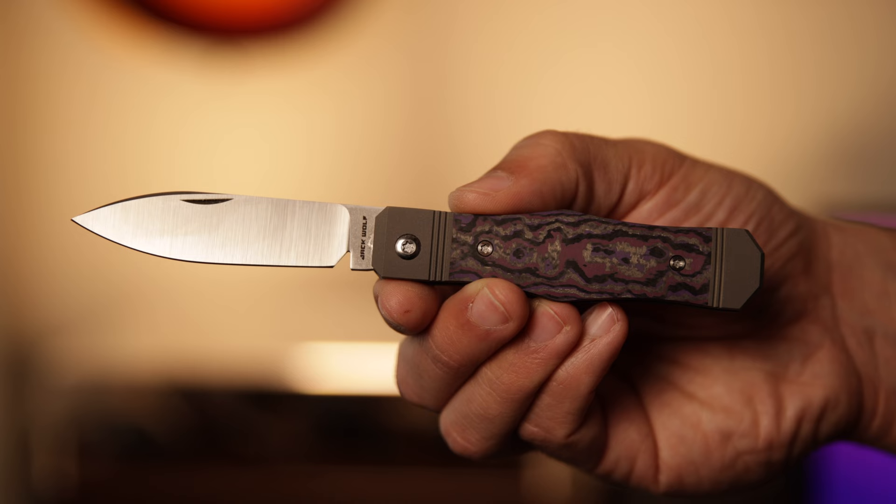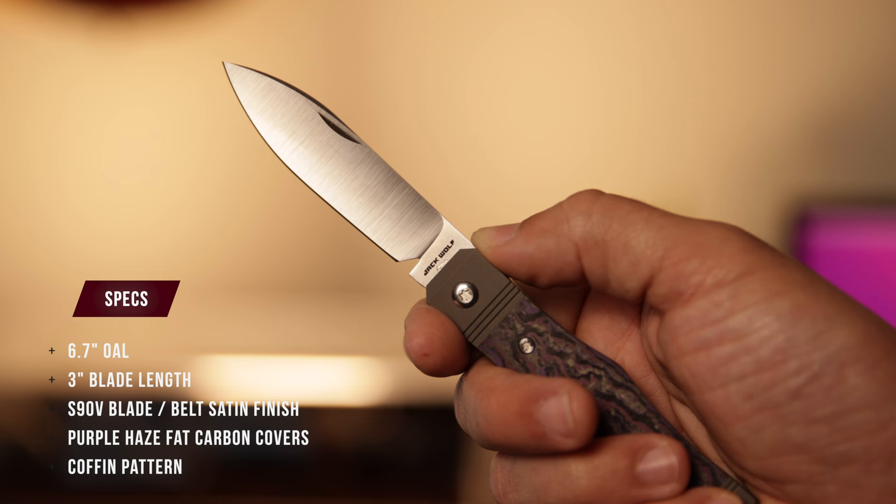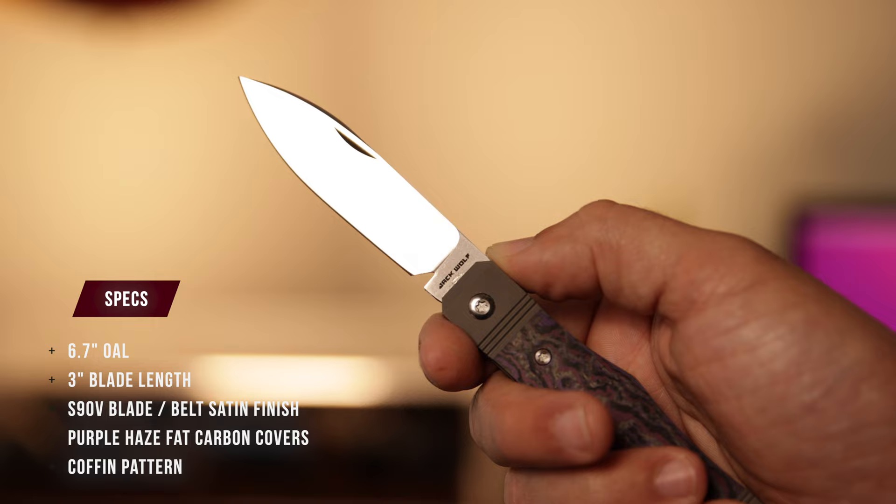The Vampire Jack comes in at an overall length of 6.7 inches, with a blade length of 3 inches. The blade style is a long spear with the blade material of S90V in a belt satin finish. For the covers, we are looking at Fat Carbon Purple Haze.